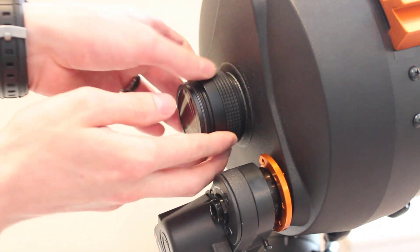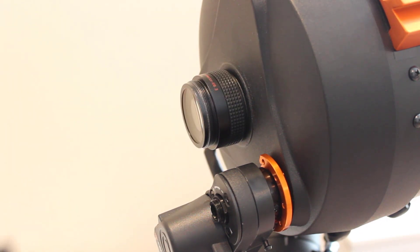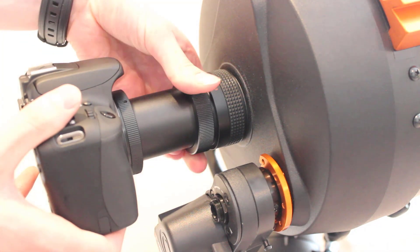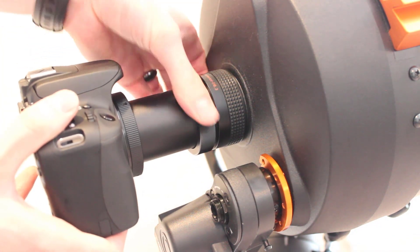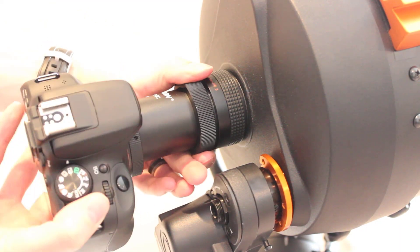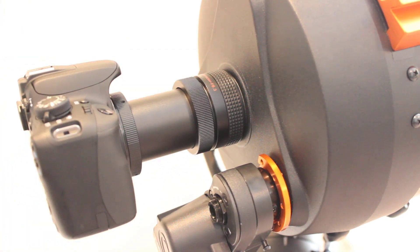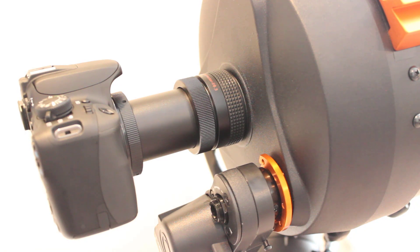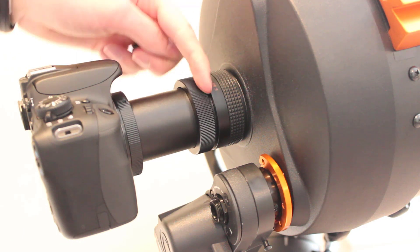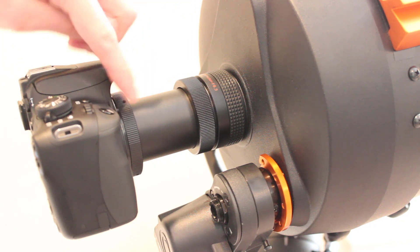Now just thread on the Celestron focal reducer, and now we're ready for the camera. Thread that on. What's nice too is if you unthread this, you can change the orientation of your camera if you'd like. Now you're ready to image at f6.3 — you're going to acquire data a lot faster at that focal ratio, and your images are going to be a much wider field of view. Plus, now you have the proper 105mm of back spacing from the rear of the focal reducer to your image sensor, so you should be able to produce images that are nice and sharp.